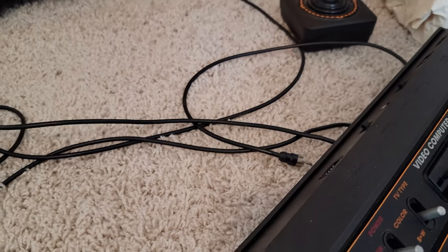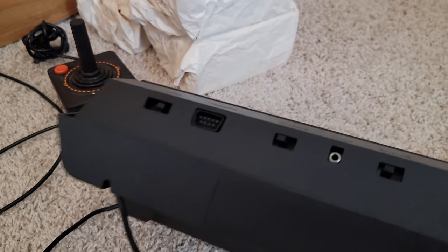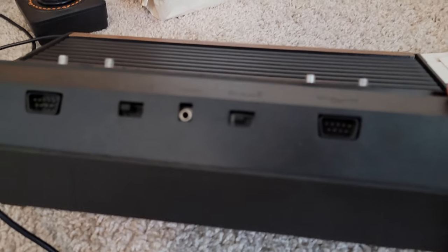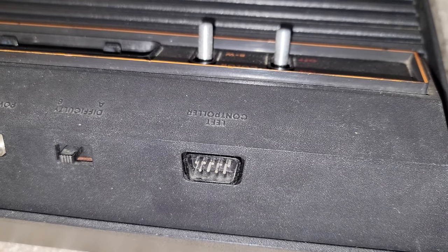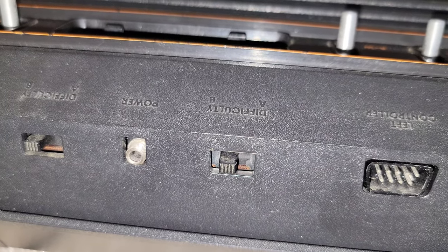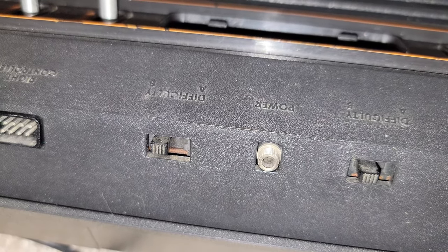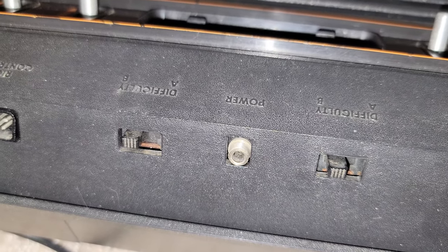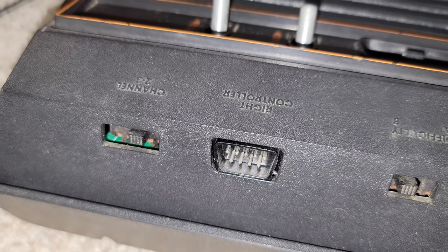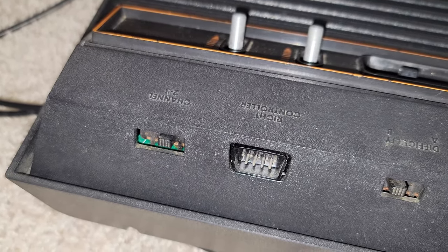Let's spin it around and look at the back side. You can actually see that the output cable is just coming right out of the unit — there's no actual port for that. You can see some of the switches here, the joystick ports, and the power input. That's left controller, difficulty A and B, the power input, and difficulty A and B for each player — right difficulty and left difficulty. You've got the right controller and then the channel select, which I was surprised to see is channel 2 or 3.